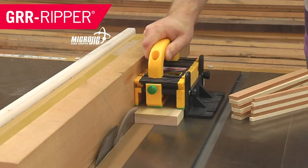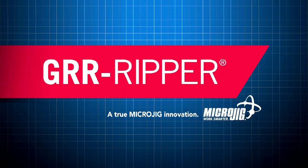In the springtime, the only pretty ring time, when birds do sing, hey dig-a-ding-ding, sweet lovers love the Microjig, maker of the Gripper. Work safer, work smarter.